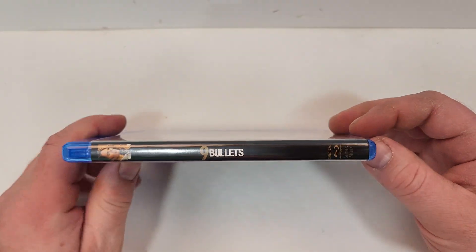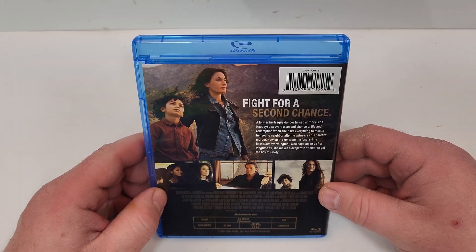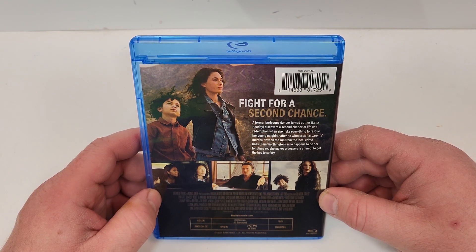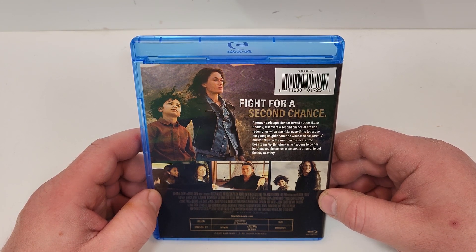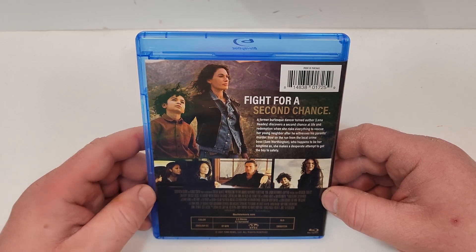Kind of a plain cover there. Here's a look at the spine — Screen Media logo down in the bottom corner. Fight for a second chance. A former burlesque dancer turned author discovers a second chance at life and redemption when she risks everything to rescue her young neighbor after he witnesses his parents' murder. Now on the run from a local crime boss who happens to be her longtime ex, she makes a desperate attempt to get the boy to safety.